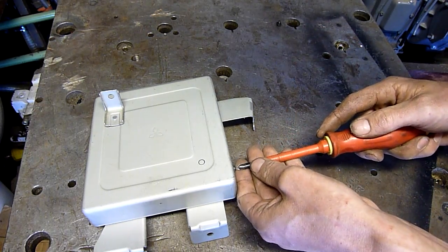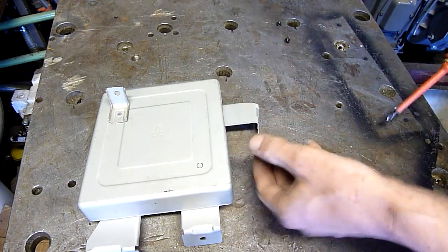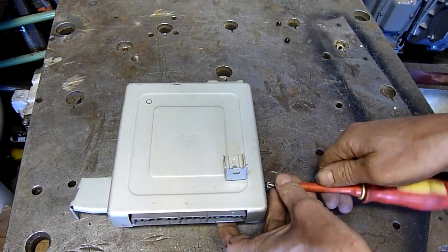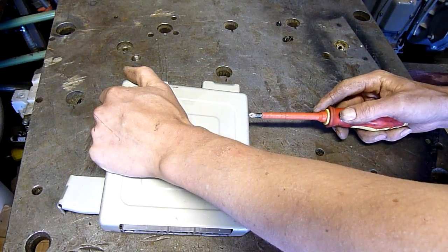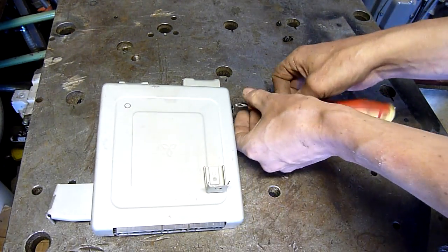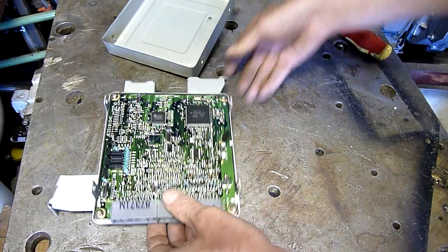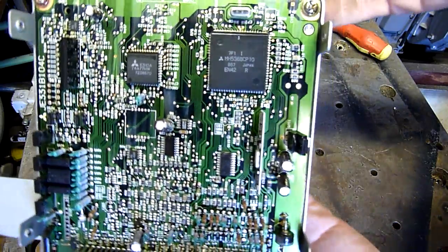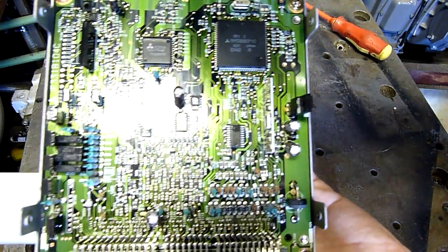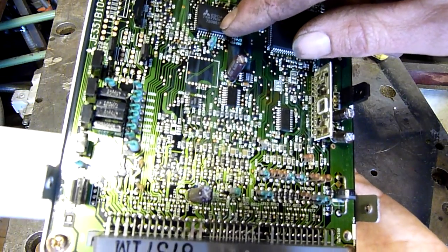It's going to be a standard four-cylinder multi-point injection ECU. There was no separate ignition amp or anything that I could find, so I'm guessing it also has the ignition amplifier built into it. The engine is basically a clone of the old Mazda single overhead cam engines, and that one there is an E310A.